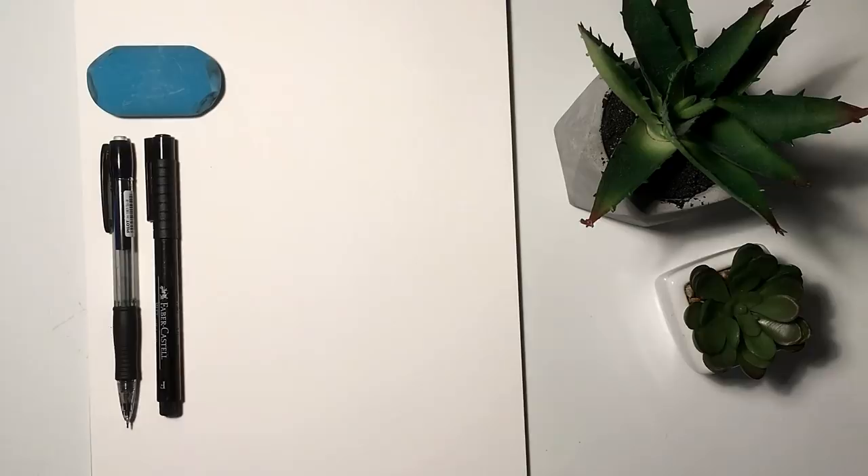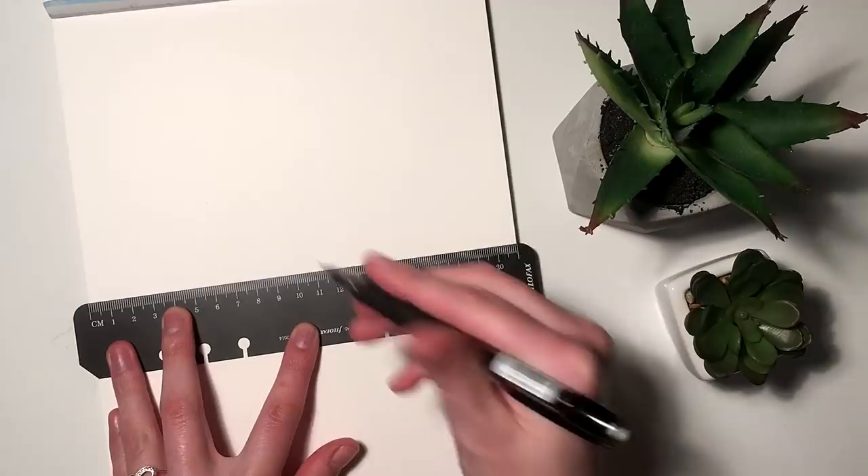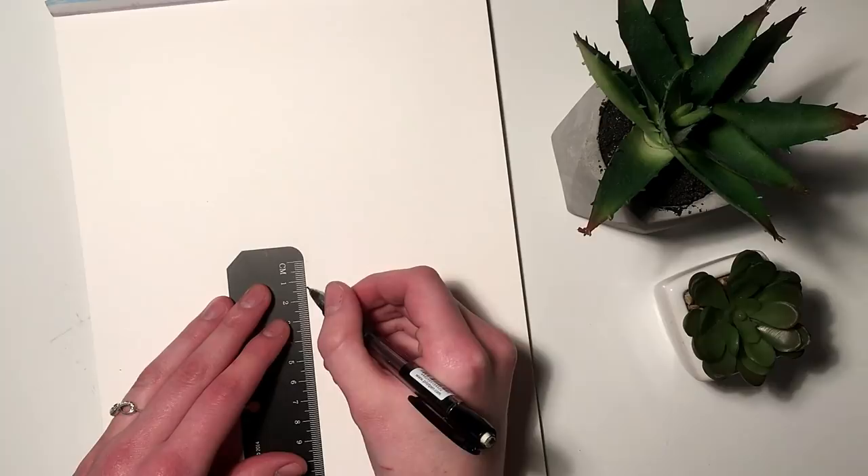A ruler, and my watercolor brush pens which I got off of wish.com. I will post a link in the description box. So I am starting off with just measuring out the center of my page so I kind of have a reference point of where I placed my flamingo.